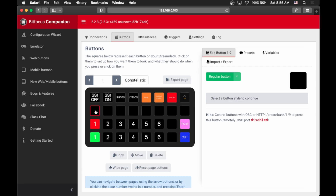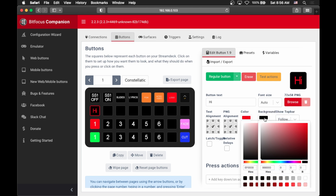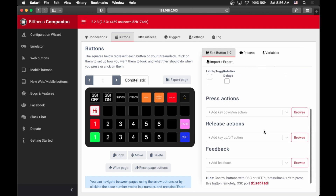So how do we actually set up a button? If we click one of these empty spaces, we can set it to a regular button, or page up, page down, page number — those are used to get to different pages — but we'll just set it up as a regular button for now. We can put whatever button text we want, change the font size, set an image as the background, align the text anywhere, and even change the color of the text or background color. Then you can go down into press actions, release actions, and feedback. Press actions are things that happen when you push the button down, and release actions are things when you release it. So imagine you have a talkback mic — when you press it down you want to unmute that channel, and when you let go you want to mute it again. For live streaming I mostly just use press actions, but it's nice to know you can do both.